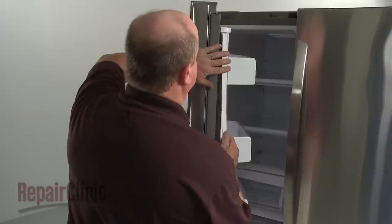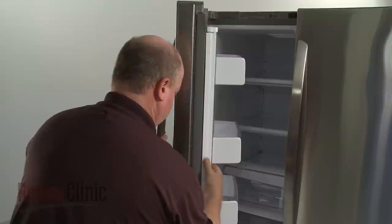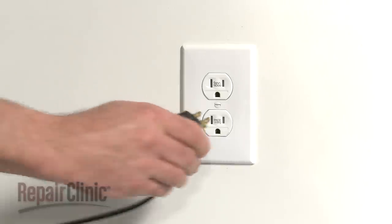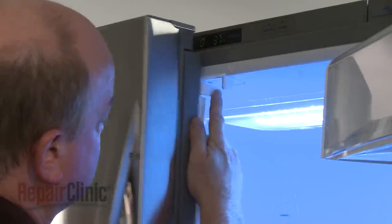Reinstall the door trim. You're now ready to plug the power cord back in, and confirm that the door closes and latches properly.